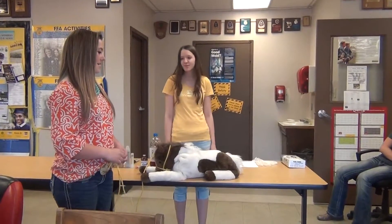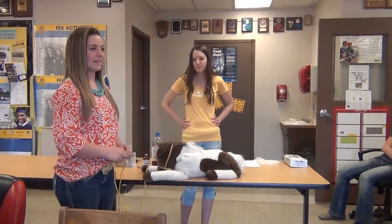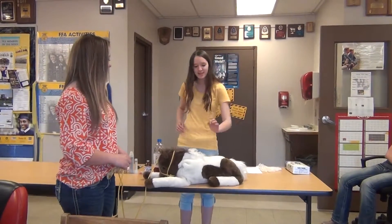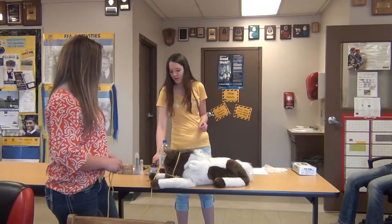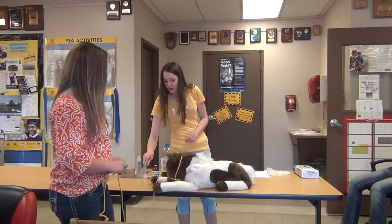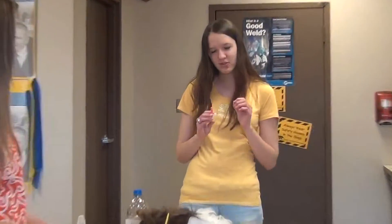This is my horse, Humphrey. It appears Humphrey has been exhibiting signs of colic and is in extreme pain. He weighs 1,100 pounds. Since Humphrey is 1,100 pounds and has been exhibiting signs of colic, we'll administer 11 milliliters of Banamine through a 12-milliliter syringe with an 18-gauge needle that's a half an inch long.